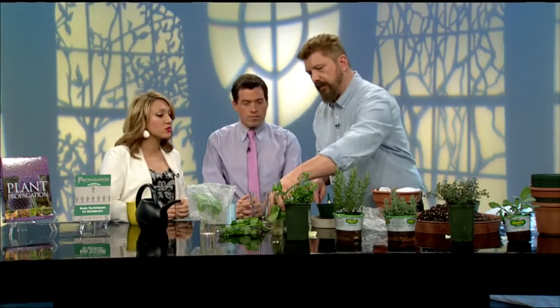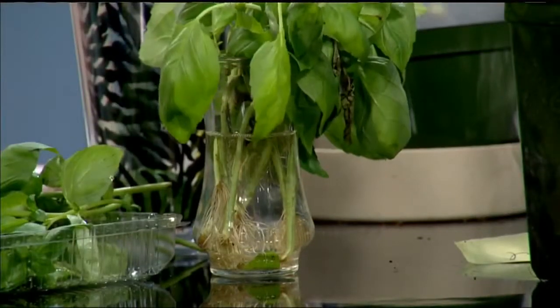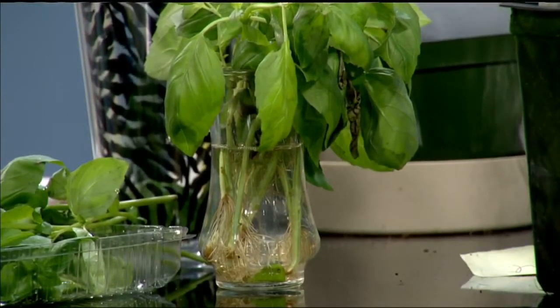Once it begins to sprout and the roots are growing, is it ready to plant? Not yet — what you'd do is wait till the roots got to be about a quarter inch to a half an inch long. You don't want to wait too long, because what's going to happen is they'll start tangling up. They'll still work, but then it'll be hard for you to pull them apart.